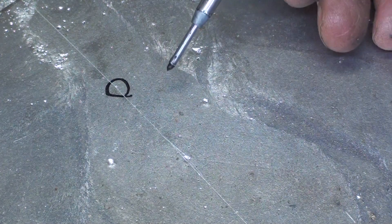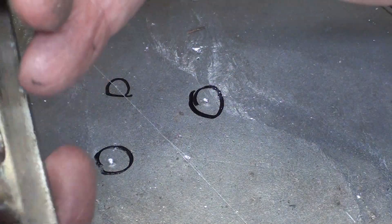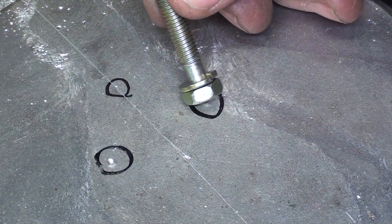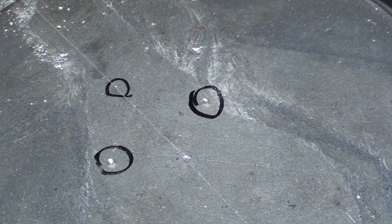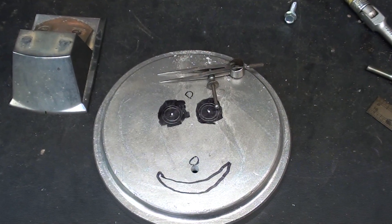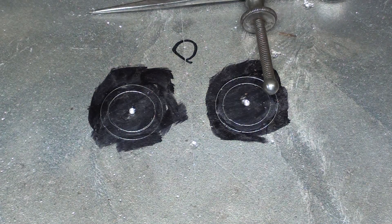There are the two marks that I just made with the transfer punch, right there and right there, and all I need is a little pocket for the heads — some relief. They're going to be going in there like that. So I'll go over to the milling machine and just spot face them with a half inch, or a nine-sixteenths, or maybe even a five-eighths end mill. I took my little dividers and made a couple of concentric circles there; that'll help me determine exactly where that end mill will go when I get over to the mill.